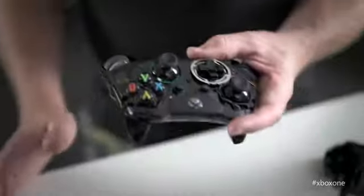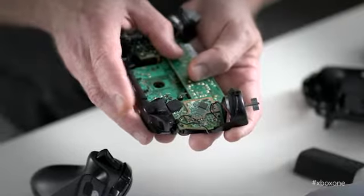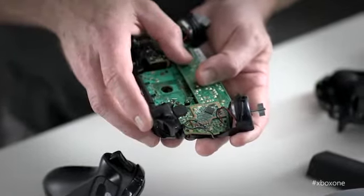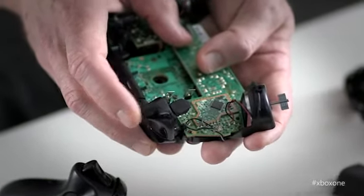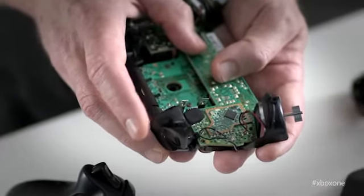A really subtle effect could be that when you run out of bullets, you feel the empty chamber, so you know immediately that you've run out of bullets and the next thing you've got to do is reload. Another big one is the magnetic trigger sensor — we've eliminated all the mechanical parts that used to be in the old controller and replaced it with a digital sensor, so it's twice as sensitive as it ever was before. In Forza, when you're trying to feather the gas, you'll have that much more control over that gas pedal.